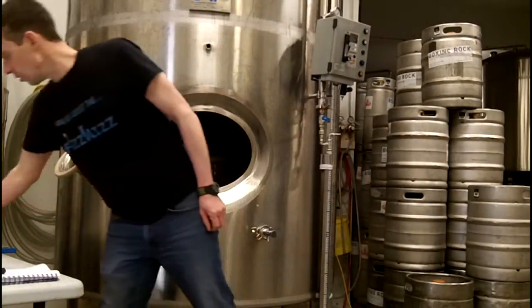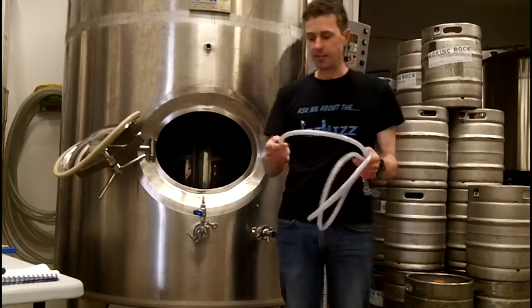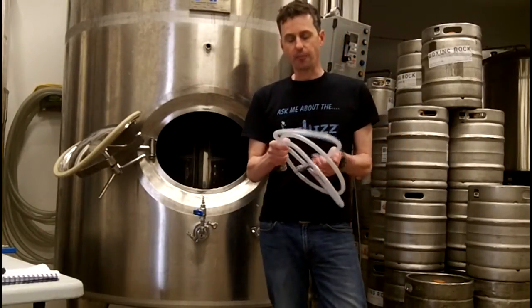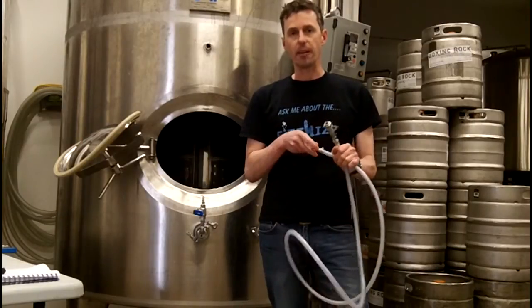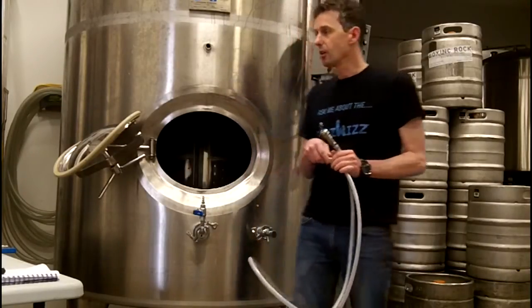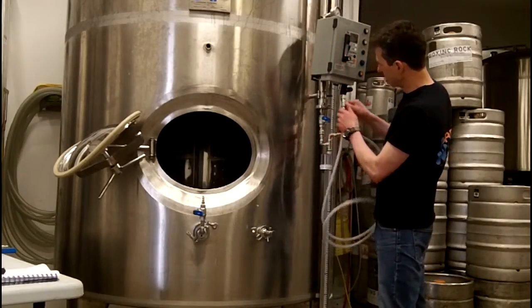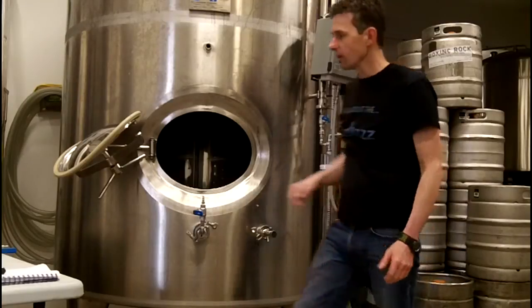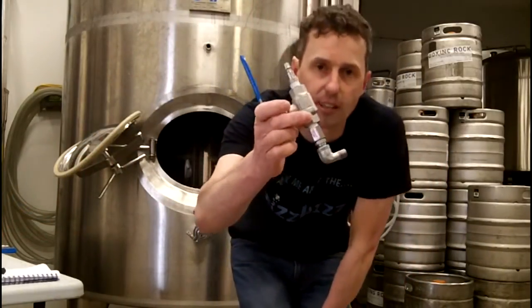You will get 10 feet of hose, which you can cut down if you want to. This is the hose that attaches from the CIP arm separator to the bottom of the FizzWiz, and you will get a modification kit that looks like this.